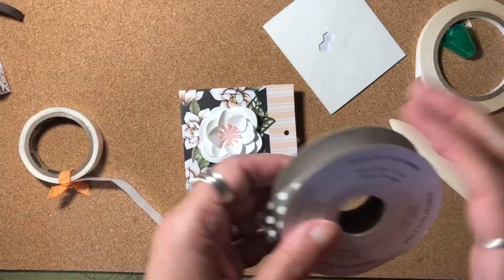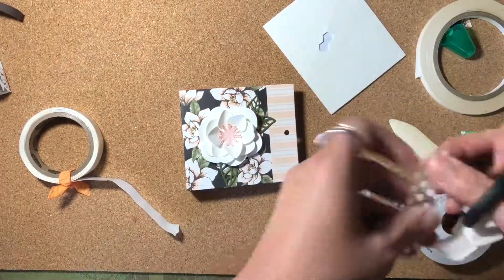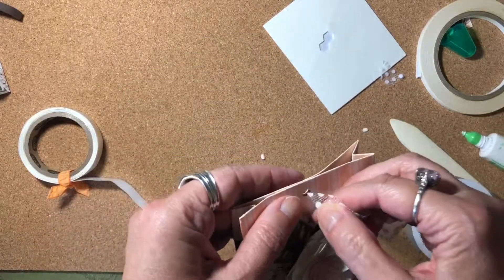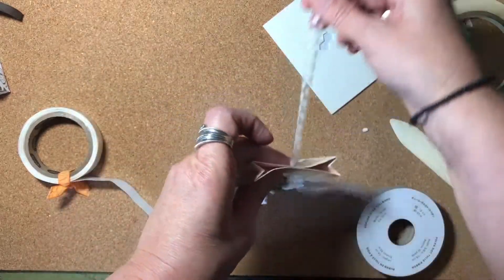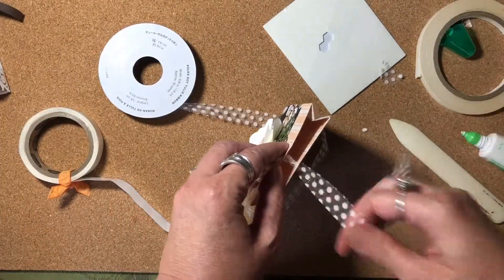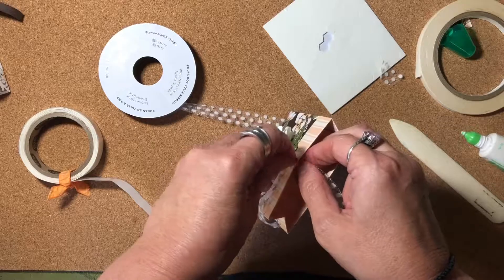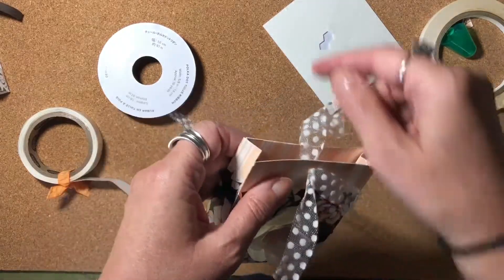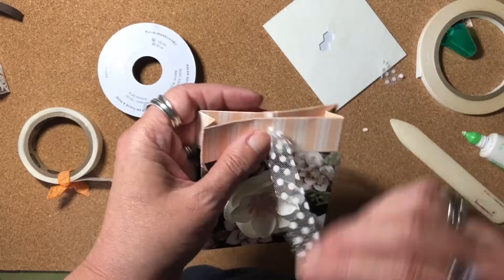Then I'm going to take some of our polka dot ribbon. I need to cut this on a little bit of an angle — it's easier to thread through holes if we have a little bit of an angle on there. So I'm going to thread it through both holes, pull some out here, then turn it around, bring this ribbon up over the back and go through the hole again in the front.